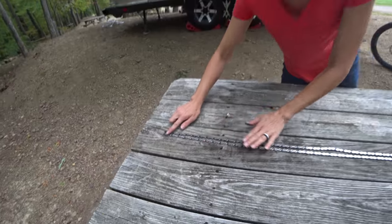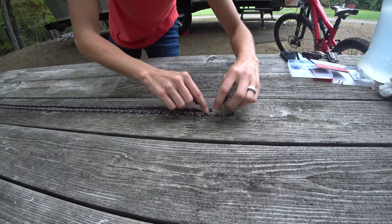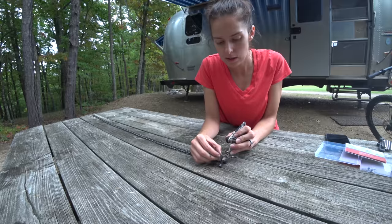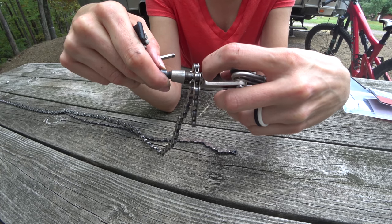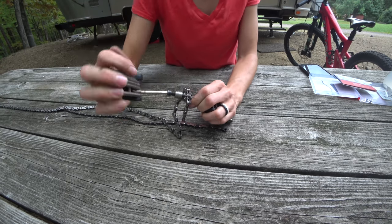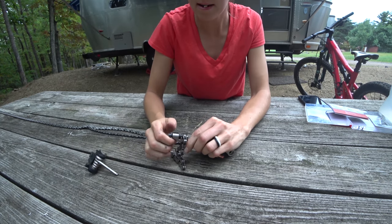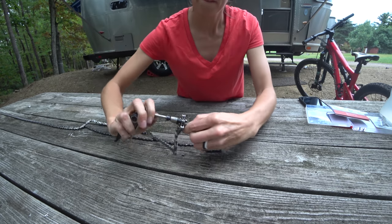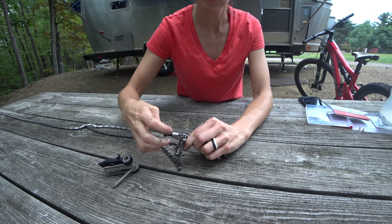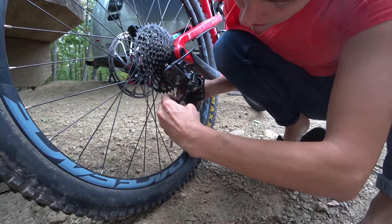I've matched these end to end, and right there is where I need to take the pin out to make them the same length. I'm going to use my chain breaker to remove the last couple of links. This threaded part pushes the pin all the way through — there's kind of an initial pop when it first pops out, and then you have to continue turning to push the pin all the way out. Now my chain is the correct length and it's ready to go on the bike.